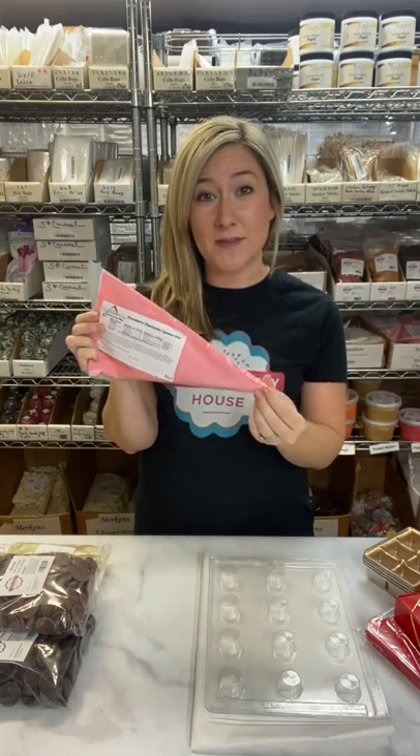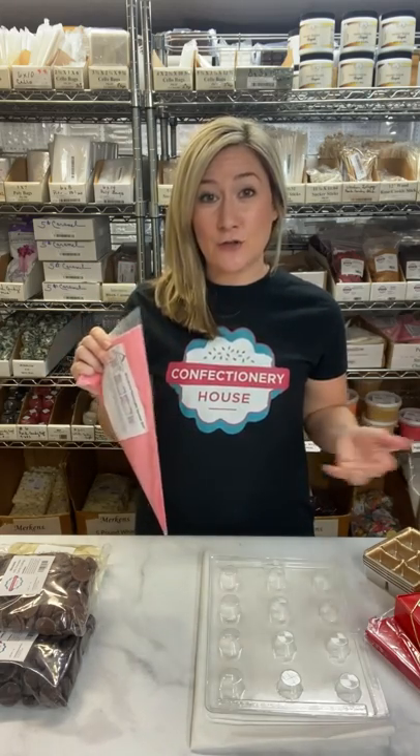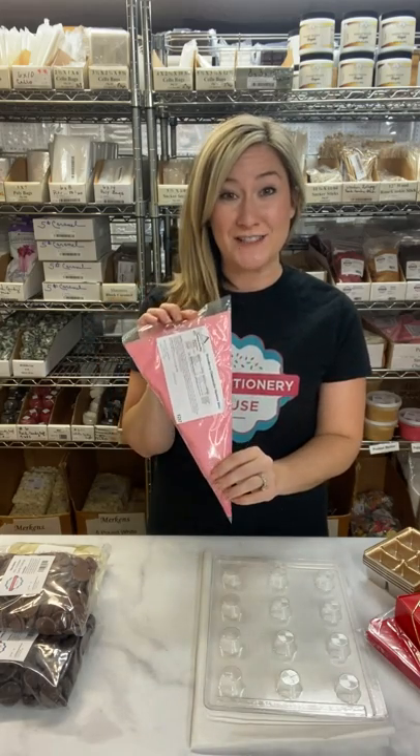All you need to do is snip the end of the bag, squeeze them into your chocolate shells, and just like that you can make cream filled chocolates. Our Squeezums brand cream candy fillings come in an assortment of flavors — we have black raspberry, caramel, marshmallow, peppermint — but today I'm using strawberry cheesecake.